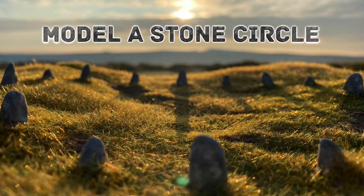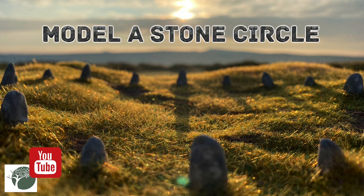Hello and welcome to Dark Side Scenics. In this video I'll be showing you how I made this stone circle diorama.